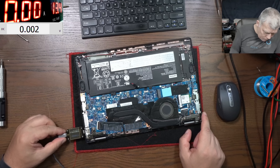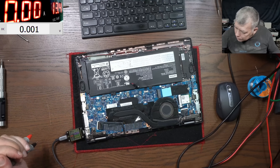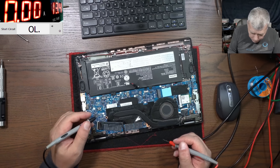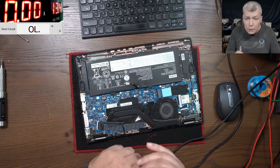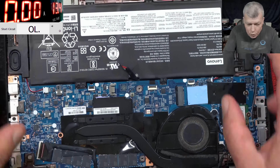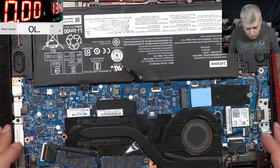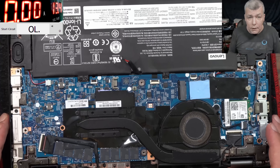With or without the battery it's the same story. Now let's check the main power rail. Our attention is on the PD controller and the main power rail — just to be sure it's not shorted. The main power rail is not shorted.